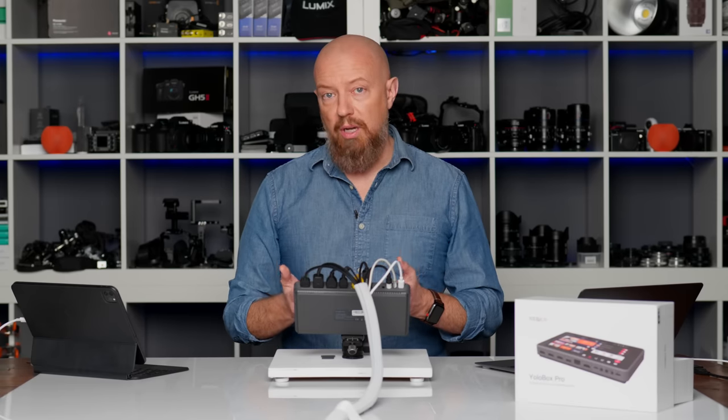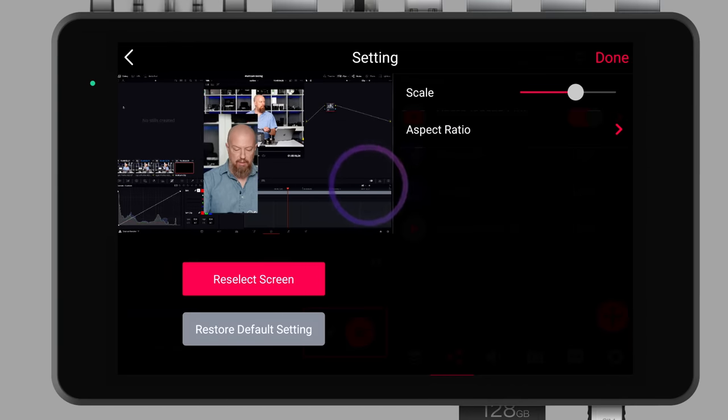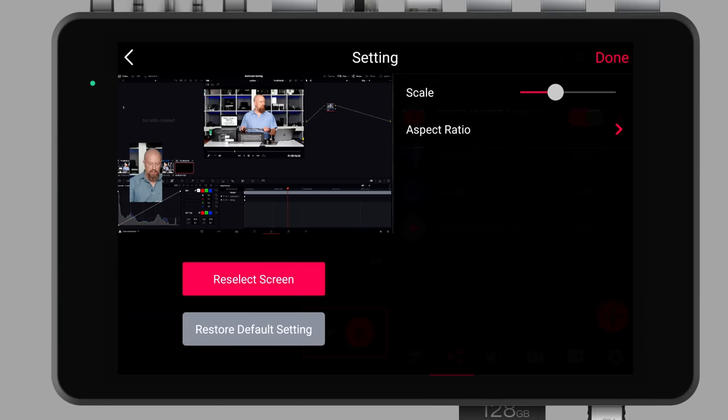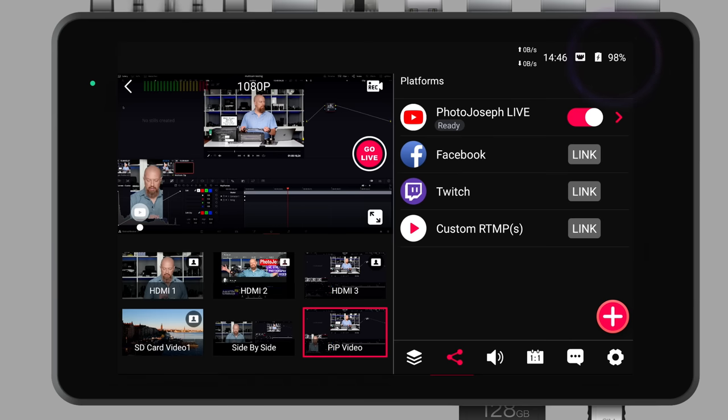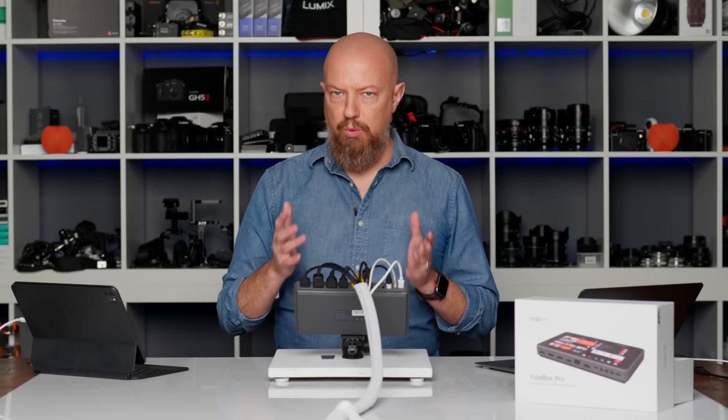Now if you want to change something you've done, you can do that as well. Tap and hold on that button and you'll see a delete button as well as a new pencil icon. Tap the pencil and that allows you to reposition or rearrange anything you might want to change. Tap done and there we go. Picture-in-picture as a cutout is a cool thing to be able to do.